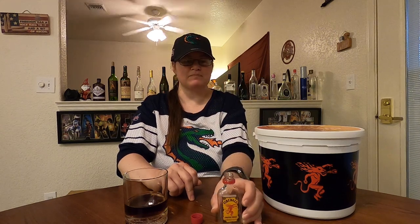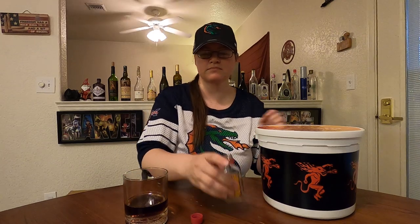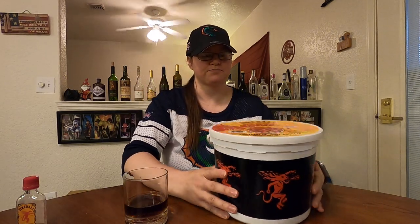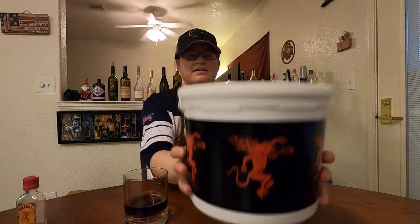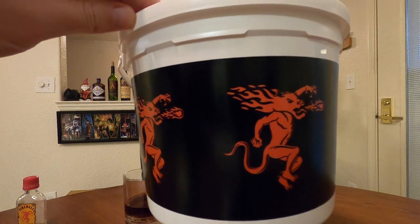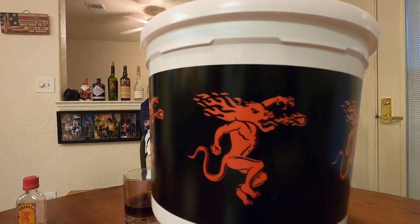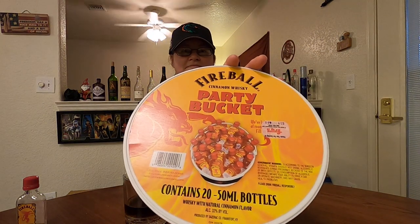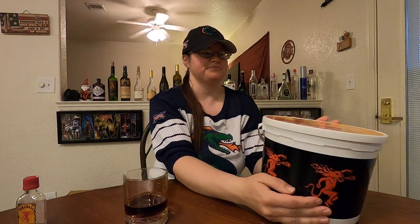I'm getting a better image of that bucket too on the front — it would be a good Halloween bucket. Hold it a little closer — it's got red hot devils and stuff all the way around. Yeah, that dragon-ball devil — well, Fireball — and the great thing is it's not like it's real expensive.